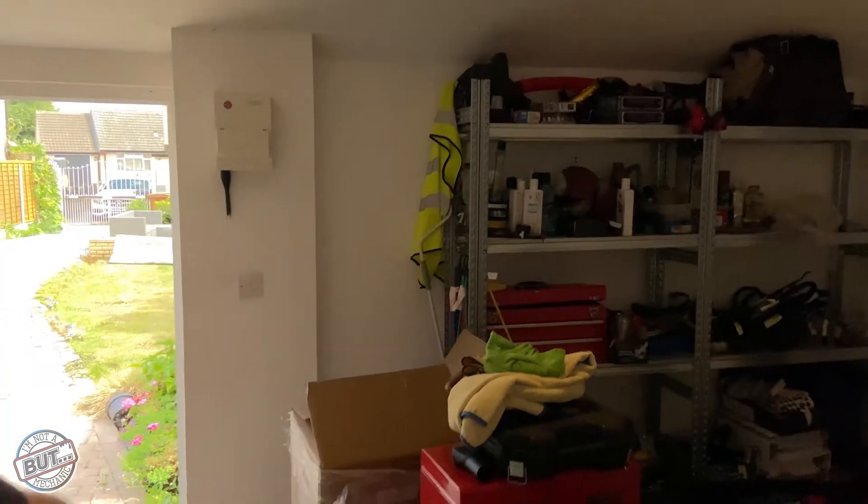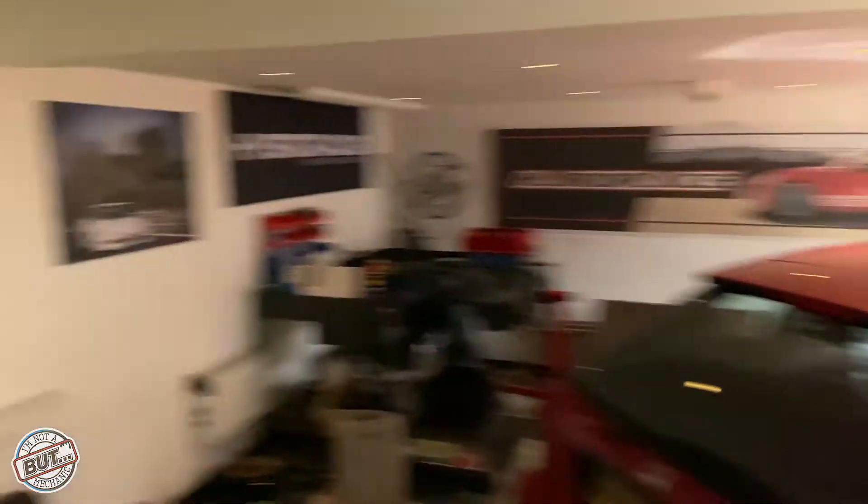K-swap wise, where do we even start? You might be able to see behind me — we've pulled the civic out a little bit. We're just going to clean the bay, get it washed, and get it ready for prepping for paint. We've got a little thing down there which we'll look at shortly.